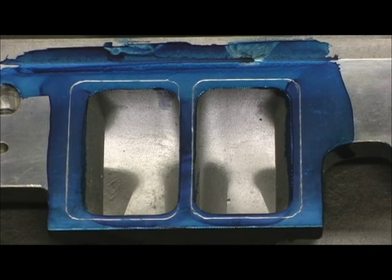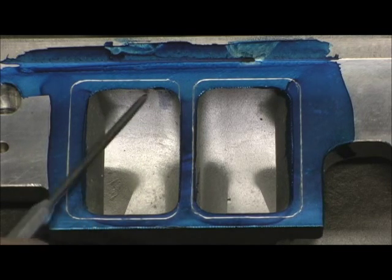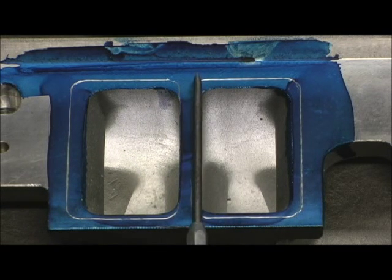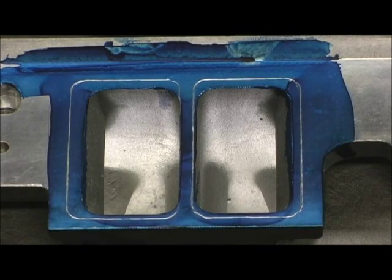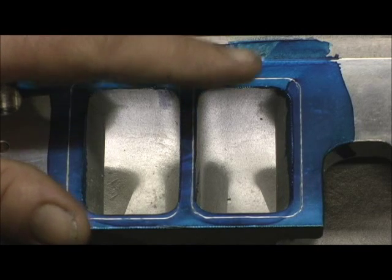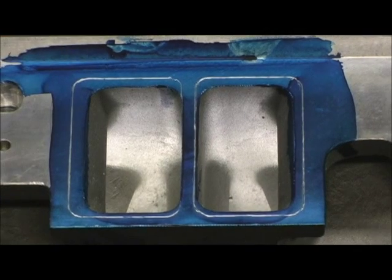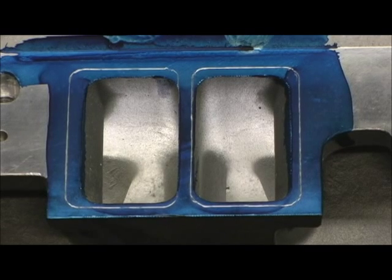Now let's look directly at the number two head. The same thing — the same port, which would be number 7 or number 2. Look at that: there's just no material in the center divider, yet the port next to it had enough meat to put the line on. In Pro Comp's defense, there are other head companies that do similar things in this area — Pro Comp is not the worst. You get the quality of casting you pay for, and I'm pretty good at making this work and correcting the alignment if people follow the gasket modifications I recommend. That said, we now know we have a little bit of an alignment issue. Next we're going to take a look at the other problem we're going to cure — the valve and bowl area.